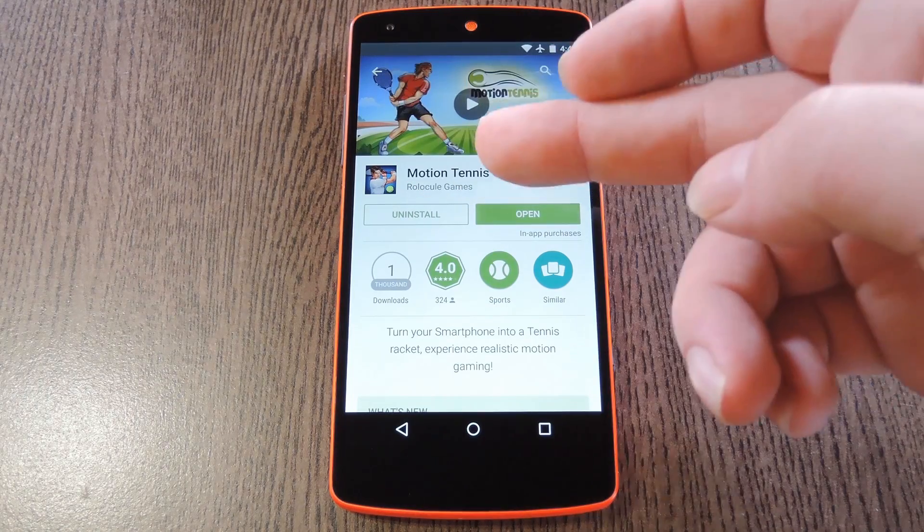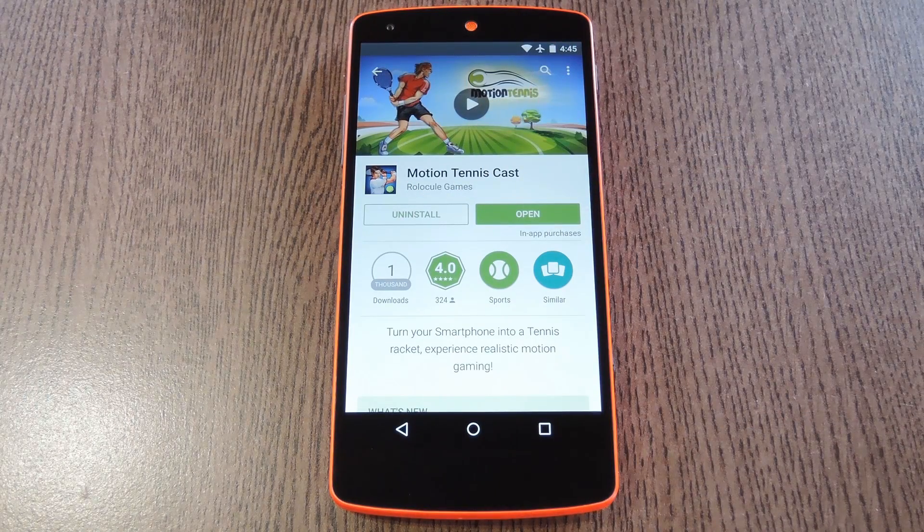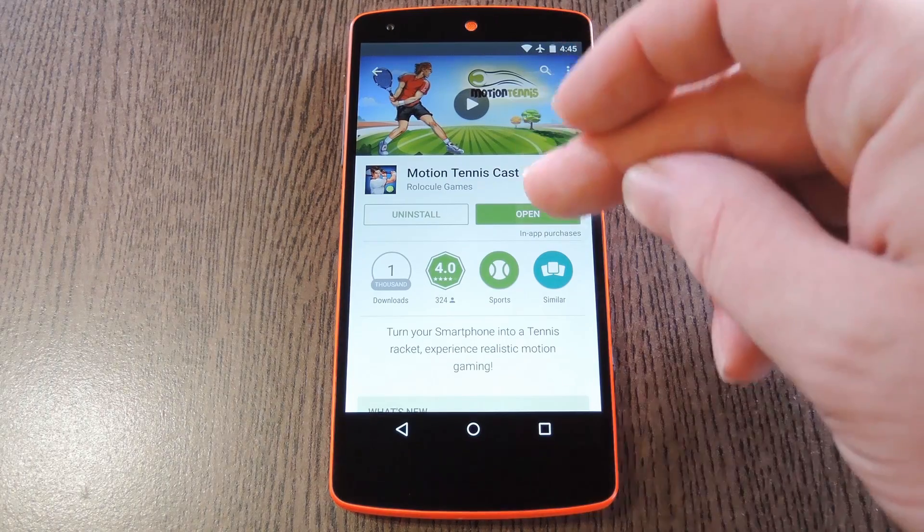The app behind it all is called Motion Tennis Cast, and it can be downloaded for free on the Google Play Store. So search it by name to get it installed, then we'll see how it all works.